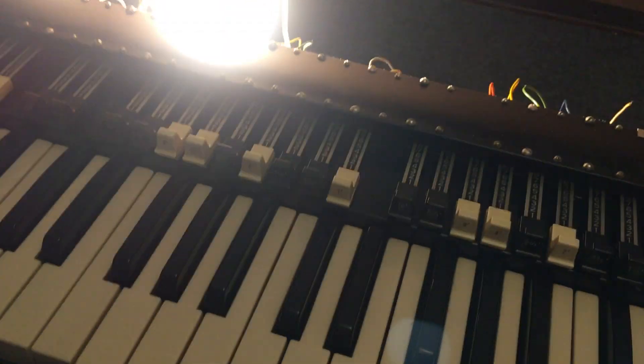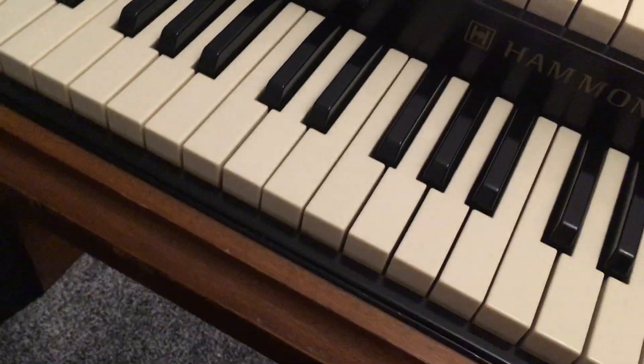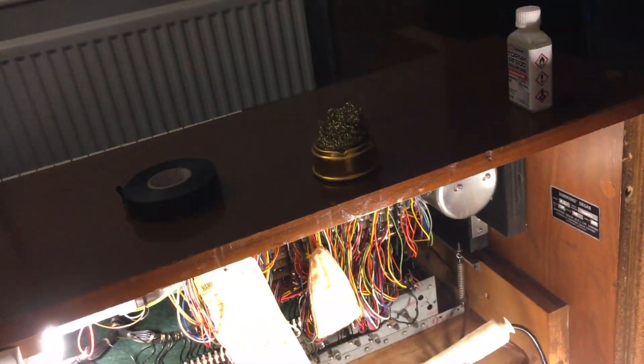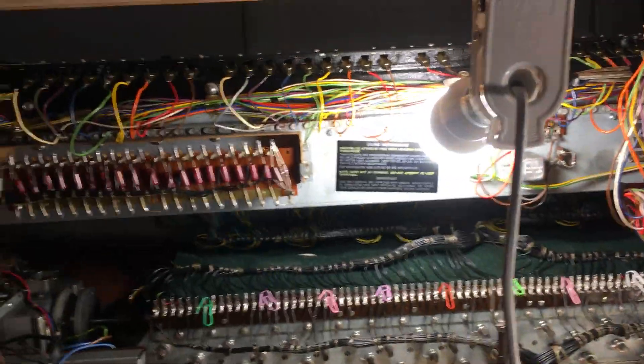Once you've taken the music rack base off and removed the start/run switches, it's a case of removing the bolts from underneath the organ. There's also a small plate at the front which locks the manuals to the front rail, and after that you spend a lot of time around here. I'm sure guys who do it a lot go quicker than me, but I intend this to be a one-off only, so best to take my time.